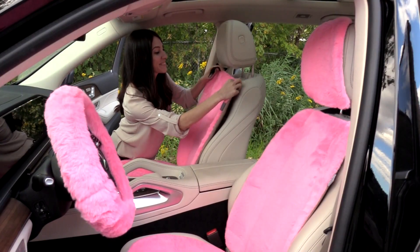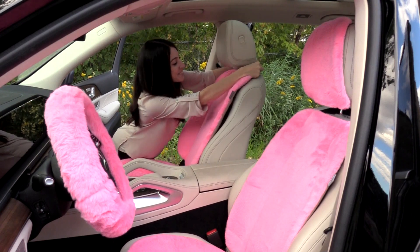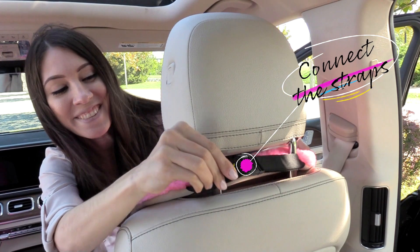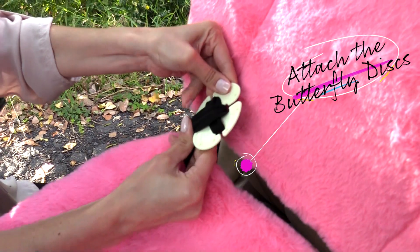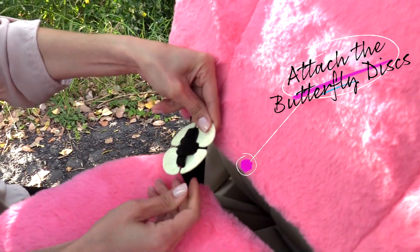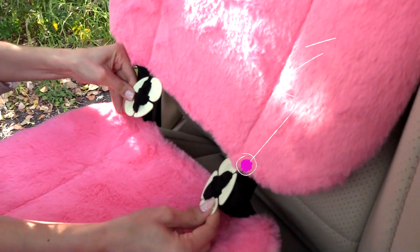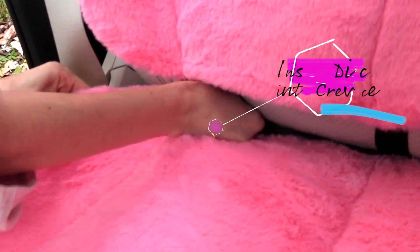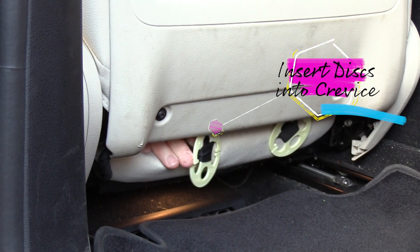Installation is a breeze. Begin by attaching the backrest cover to the seat and connect the straps around the back of the headrest with the buckle clip. Then connect the backrest and seat bottom together by attaching butterfly discs to the elastic loops. Now insert the butterfly discs into the seat crevice to secure the seat protector from the back side.